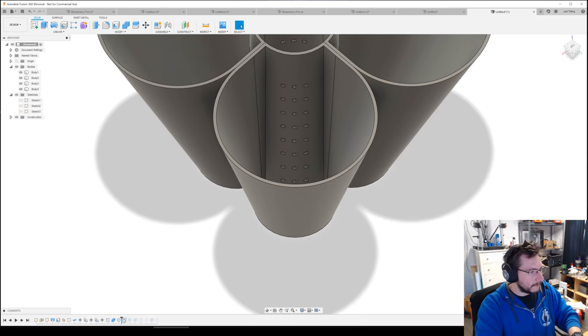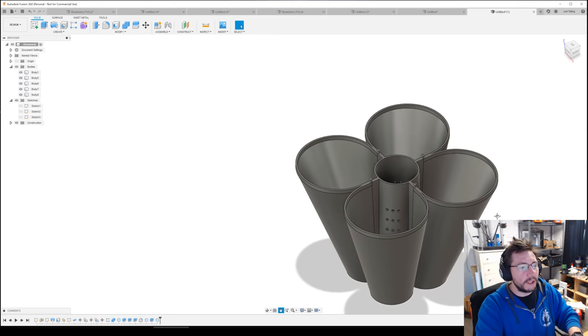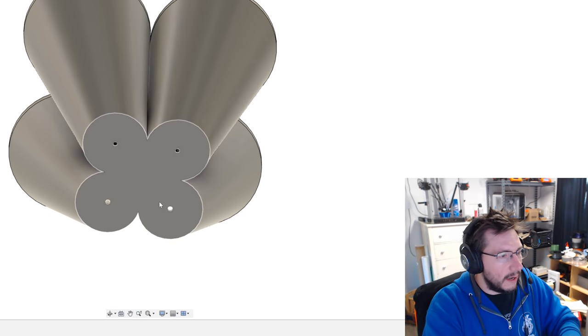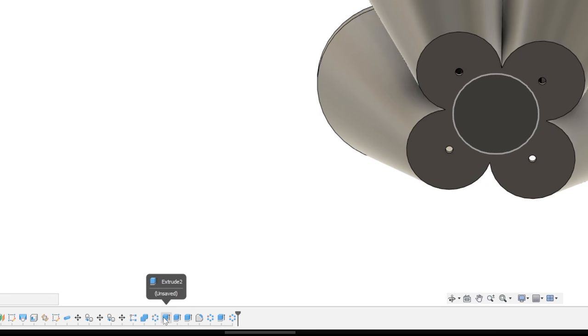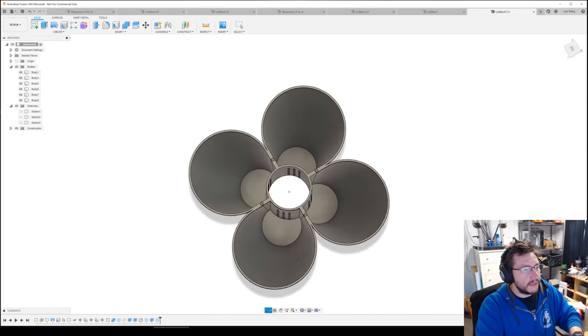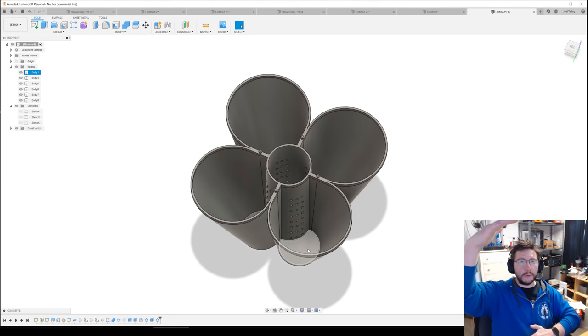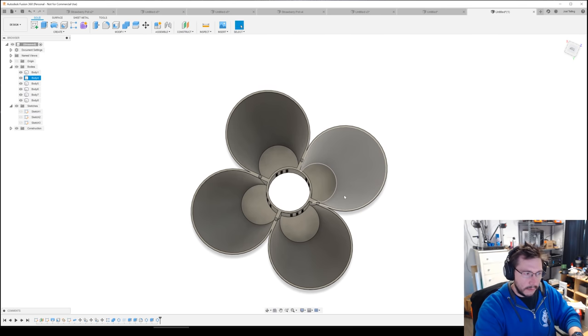Delete that first leftover pipe body. Now move the timeline marker forward and look — we just changed the interior. These are meant to stack on top of one another. If you suppress the bottom cap, you have a straight-through section. So if you were stacking them tall, you could run a two-inch PVC pipe down the middle to hold them all together, and then make sure you have some drainage holes. That gives you stackable strawberry pots.